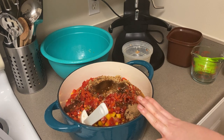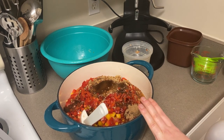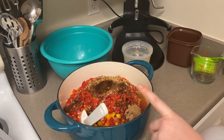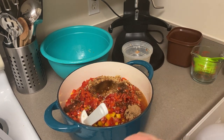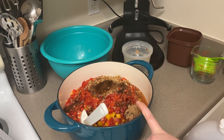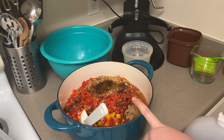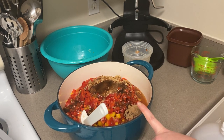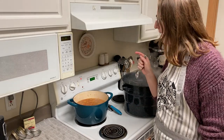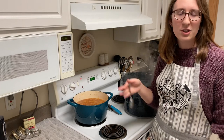I'll check back in tomorrow because it's a little late. I'm going to cook this, throw it in the fridge, and then recook it tomorrow and jar it up. I'm also going to do some research in the meantime to make sure that is a safe practice to do.